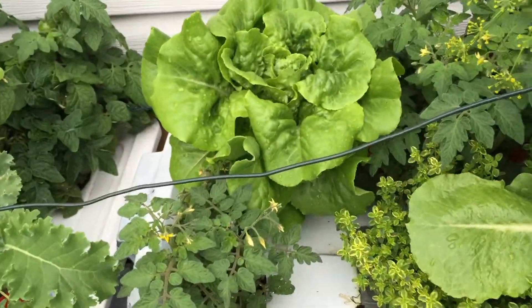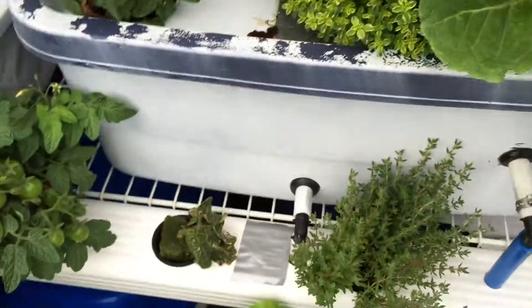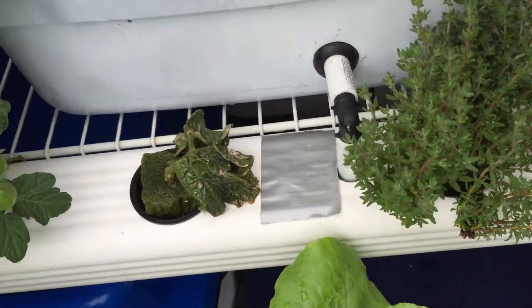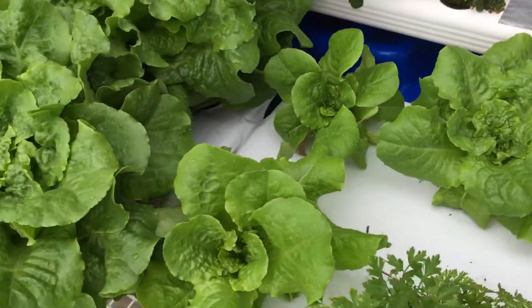These are my tomatoes, lettuce, some basil down here, and more lettuce. I just fill up through a hole and as the water rises it drains out. I've got more plants in my gutter system and then it all drains into my temporary container.